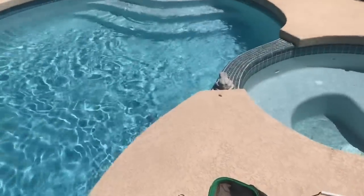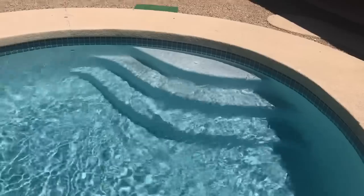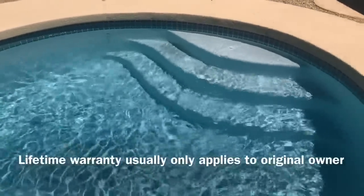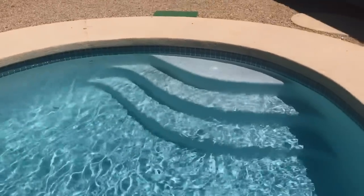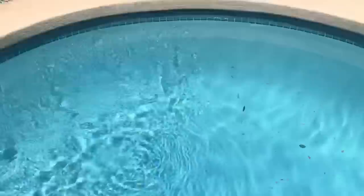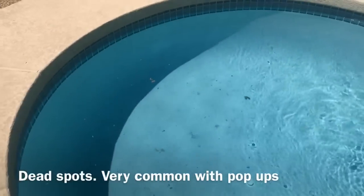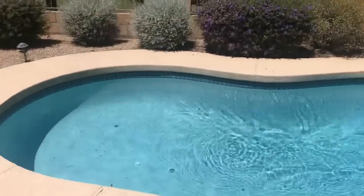This is a second example of a pop-up system. This client is very conscientious about it — he is the original owner of the pool, so everything is under a lifetime warranty, and the company that put the pool in is still operating in this state. You'll notice these are smaller heads; the diameter is a little smaller than my first example. This is also a good example of debris getting blown up.